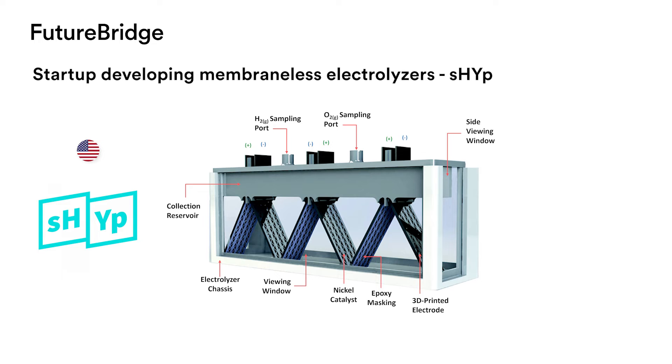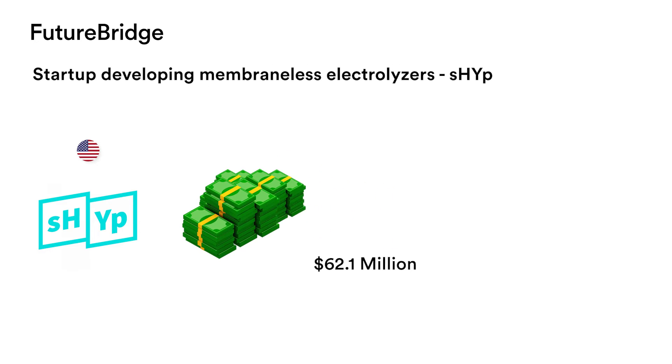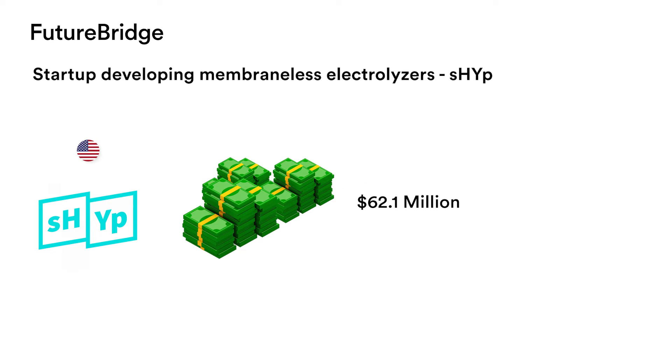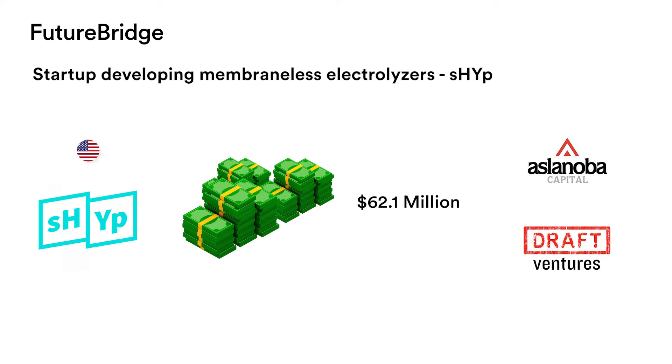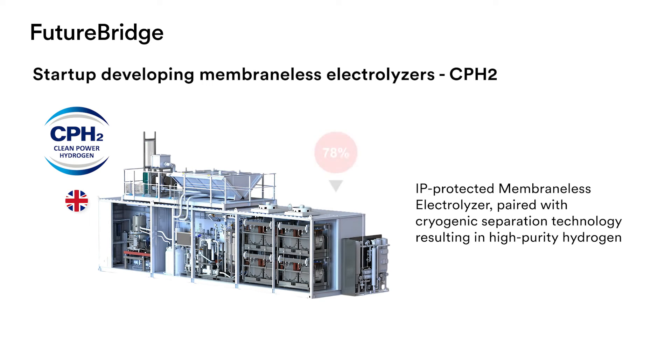SHIP's electrolyser also uses seawater instead of pure distilled water. SHIP has raised a total of $62.1 million in three funding rounds, the latest led by Aslenoba Capital and Draft Ventures. Another startup is the UK's Clean Power Hydrogen, or CPH2, which has developed an IP-protected membraneless electrolyser paired with a cryogenic separation technology to produce high-purity hydrogen.